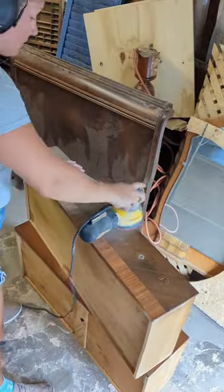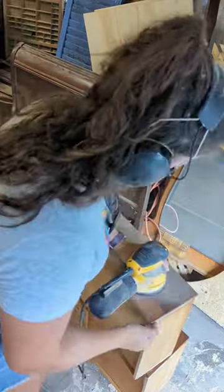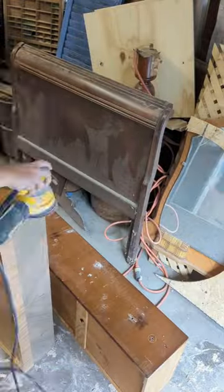What I ended up doing was taking 220 grit on my orbital sander and I sanded down all of the drawer fronts to raw wood.